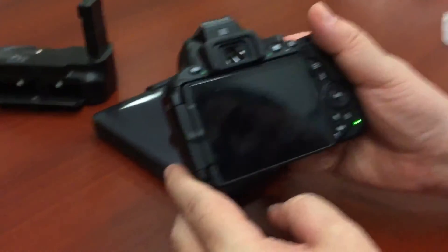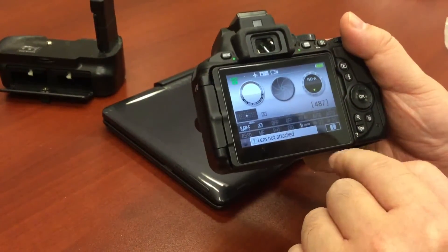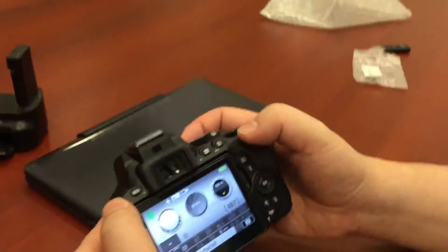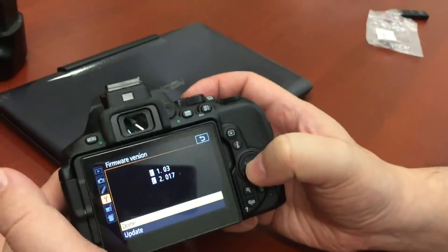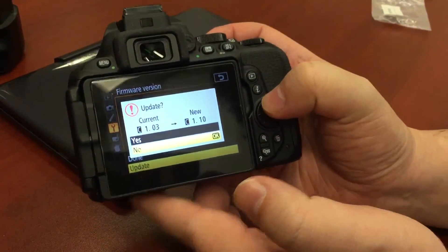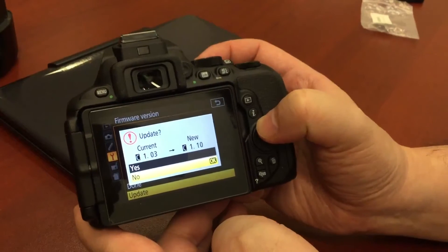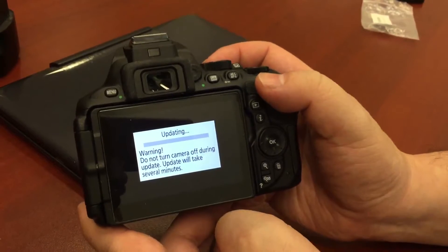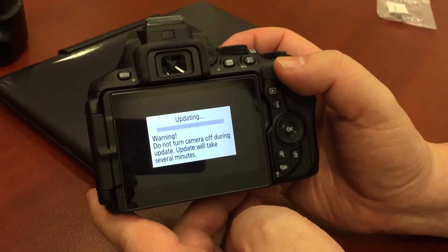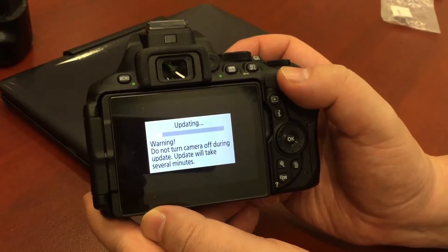I insert the SD card, turn the camera back on, and when updating firmware you must make sure the battery is fully charged or close to it. I go back into the menu, navigate to Firmware Version, and it detects the updated firmware in the root directory. I select Update — it shows the current version is 1.03 and the new one is 1.10. I change from No to Yes, click OK, and a warning appears: do not turn off the camera during the update. The update begins and the progress bars appear — it's going fairly fast.